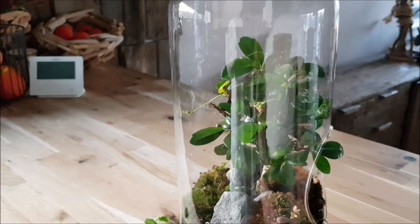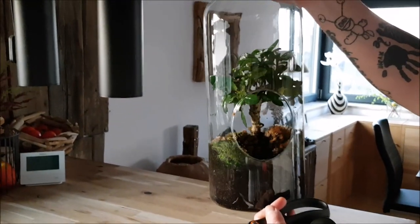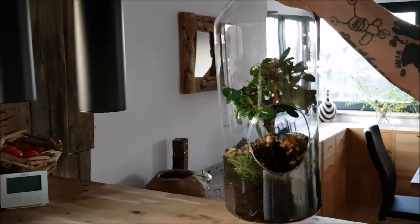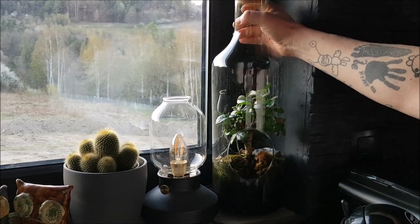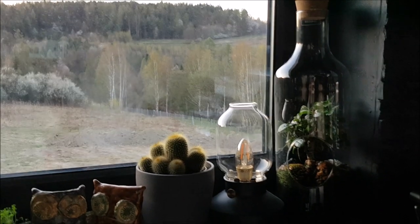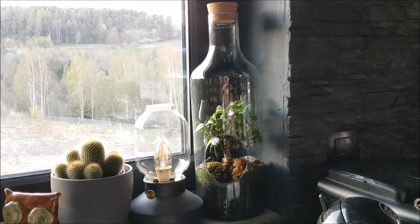I got what I needed, and now it's time to place it back and water this plant nicely. Thanks for watching guys, see you on the next bonsai video.